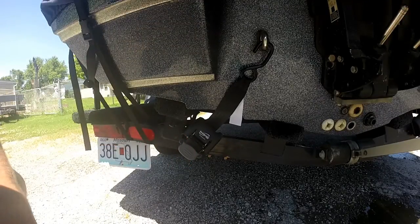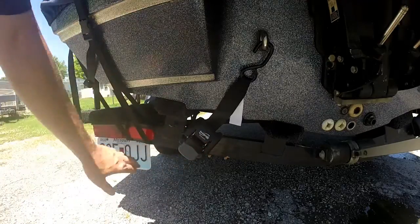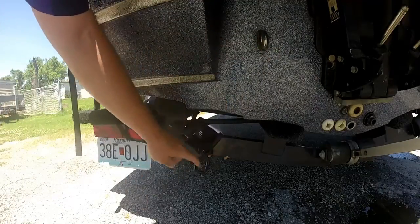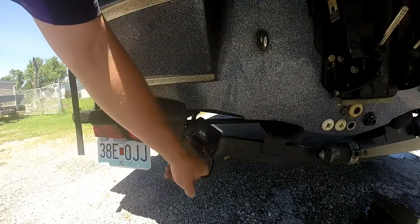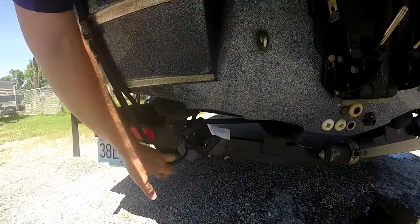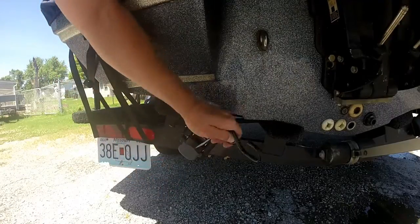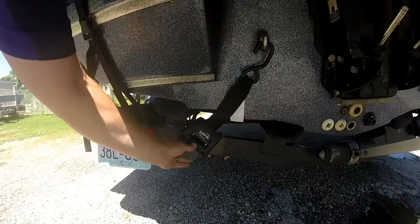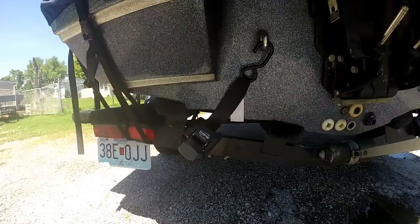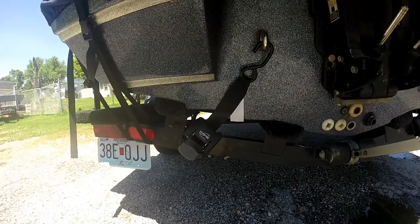Let me show you how easy these things are. Before you launch the boat, you hit the release button and the strap comes free — you can let it hang or one click and it locks in place. When you're ready to put the boat back on the trailer after getting it out of the water, you release it, hook it, give it a couple cranks, and it's good and tight. If you like it, give me a thumbs up.